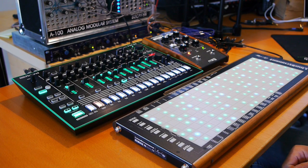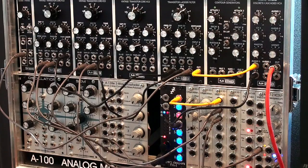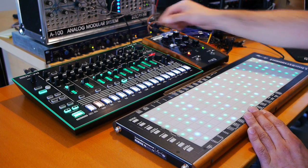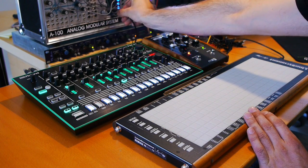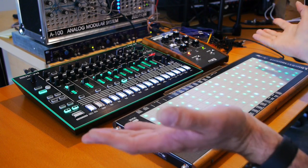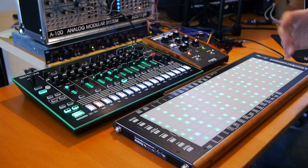For the last couple of weeks I've had a chance to beta test the Expert Sleepers FH-1 Eurorack module, and it's a very capable and extremely useful USB MIDI to CV converter. What I have here is the instrument that is just connected through USB to the FH-1. It's bus powered. I don't have to connect anything else and I immediately get sound without having to go through the computer.